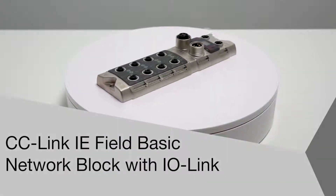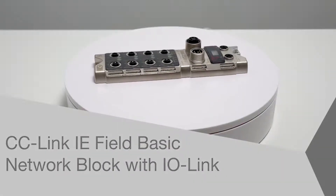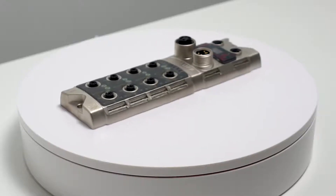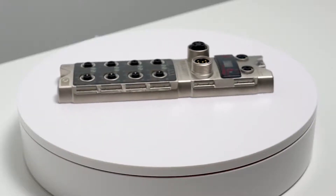Welcome to another product introduction from Balif. Today, it's another new IO-Link product: a CC-Link IE Field Basic network block with IO-Link.